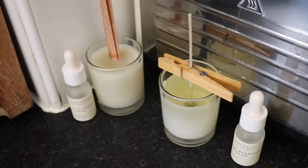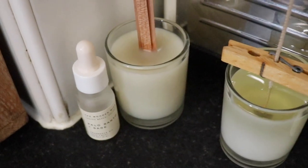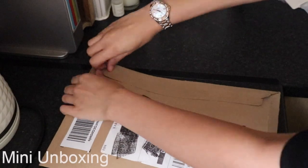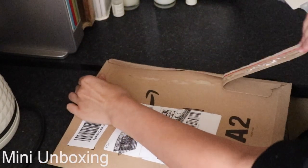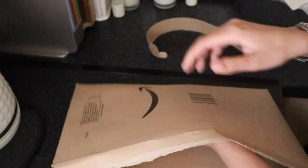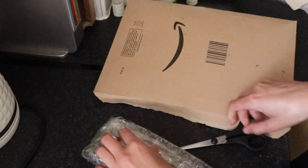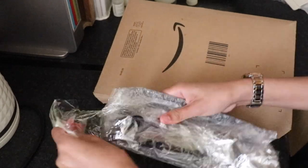The candles are looking good so far — they still need a little bit more time to cool. While I wait for them to cool, I thought I'd do a mini unboxing to make things a little bit more exciting and engaging. I bought a few candle accessories from Amazon — a candle snuffer, a candle wick trimmer, and a dipper as well.